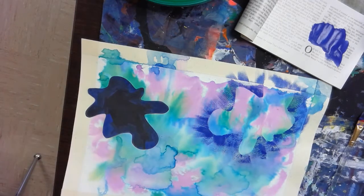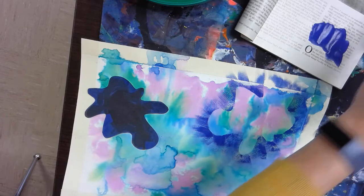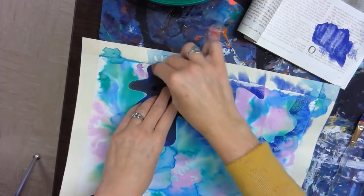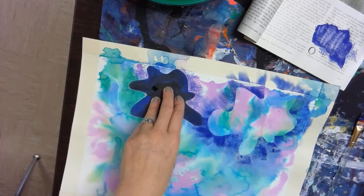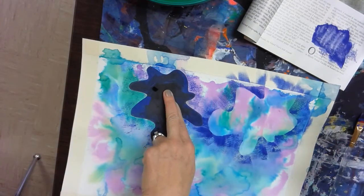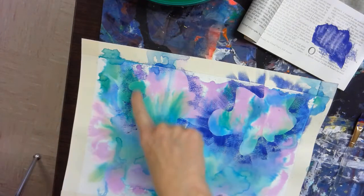I'm going to grab a sponge and show you a second technique. Using the same paint color, you can do all the same paint technique or choose to do one or the other, or a combination of both. I'm going to dab around the edges and create a different technique, which gives you a little more control over the light or darkness of the colors. I'll work my way around, then pull the mask up — and it leaves a lighter technique.